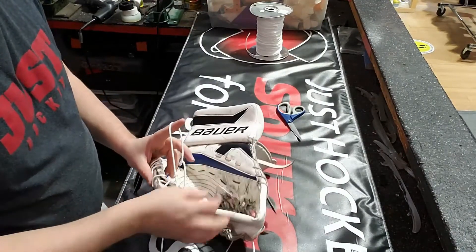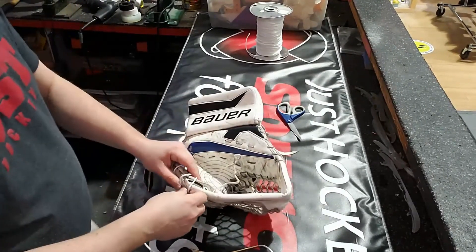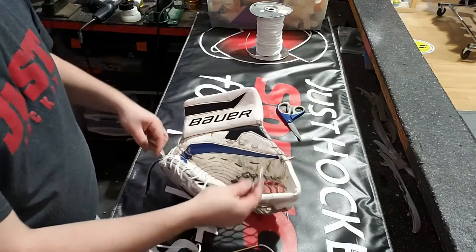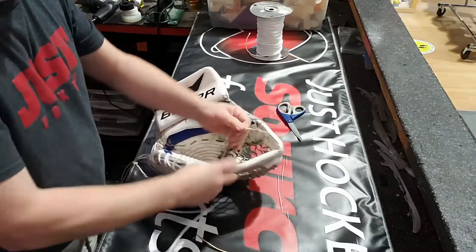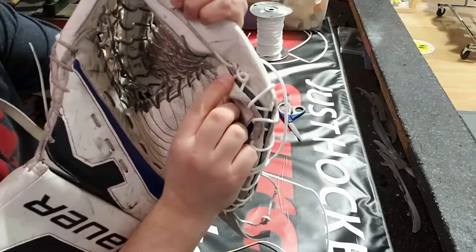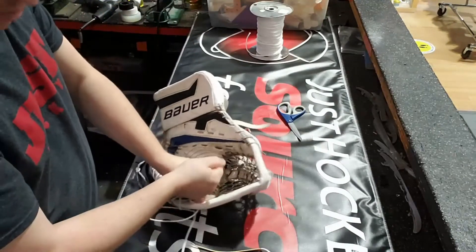All right, so now that's pretty much done. We've got all the lace we need. Now we're going to go back to the two ends that we left off from the original lace — just going to knot those down nice and tight. We don't want any extra lace pulling through. There's my little knot there as it goes through, and I want to tie that as close to the T as I can.